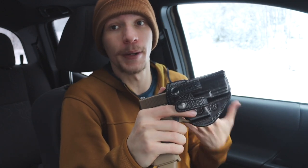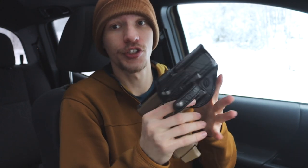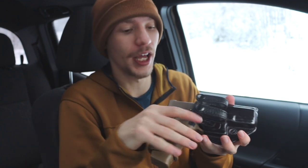The holster is a Milt Sparks Summer Special 2. This holster is very comfortable, runs the gun very well in an appendix-style carry. As I've mentioned in several other videos, leather holsters are my favorite — especially when the gun is going to be up against your body, leather is more breathable than Kydex and way more comfortable. This one in particular is horsehide and shark leather, primarily for durability but also it makes the holster look a little classy. I'm also running a Tulster spare magazine holster with a spare 19-round magazine.